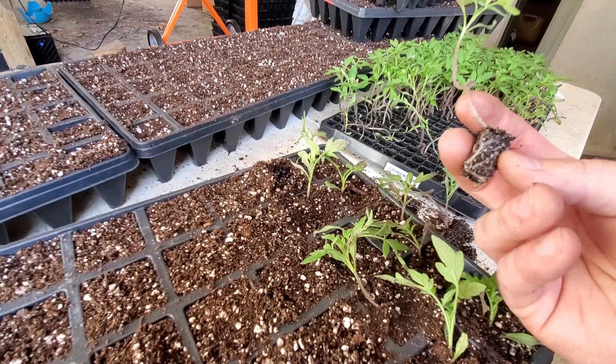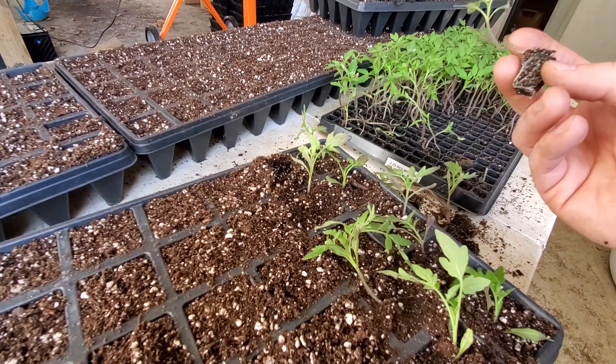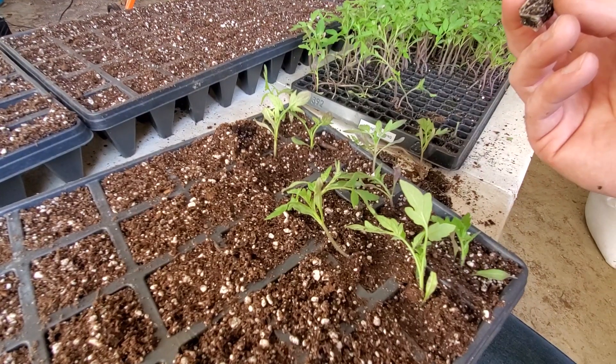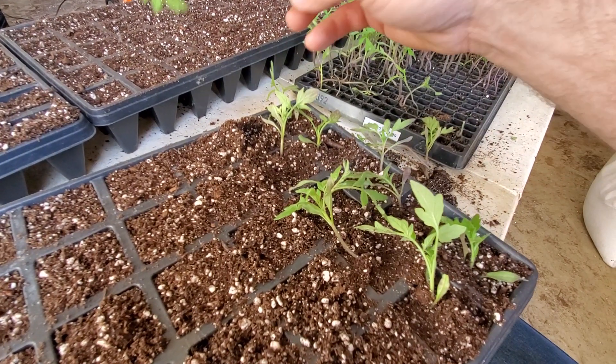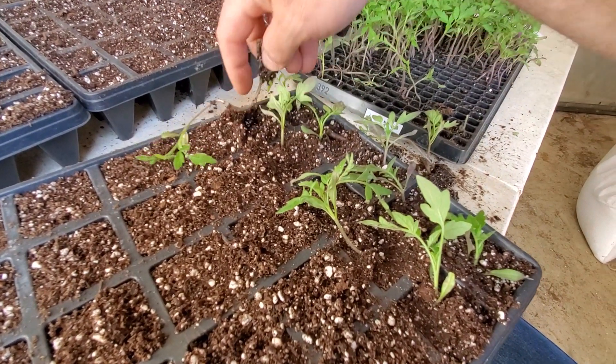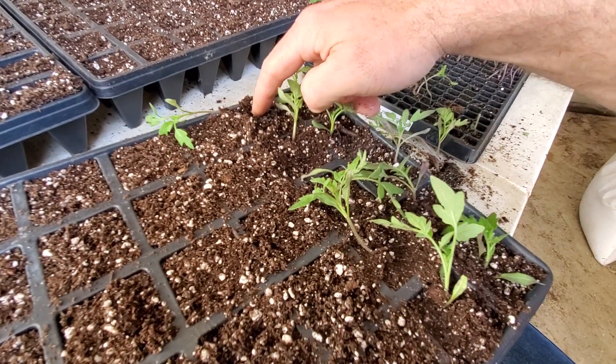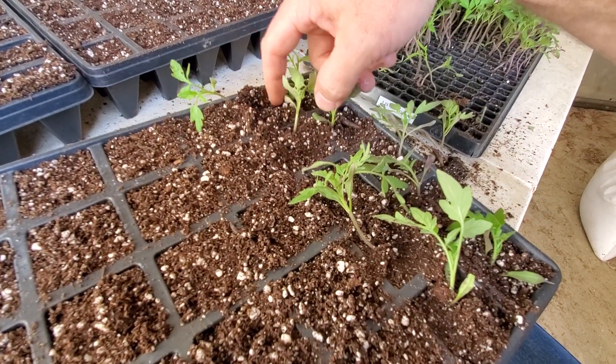They'll look rough for a couple days — as you can see here, these look a little rough — but it don't take long for them to stand right back up and be pretty. I just take this plant and poke the stem down in there. Right now they're young and tender and they'll take a lot more abuse than you think.